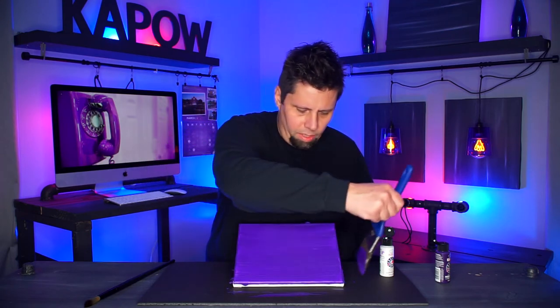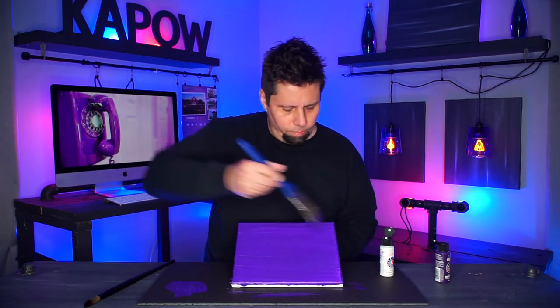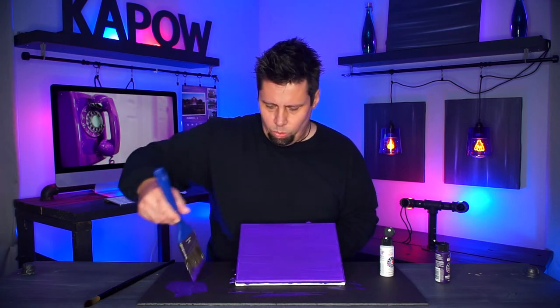Just back and forth with nice long strokes. If you get too much paint, just slop it off on the side — you don't want it too sloppy. Just make sure your canvas is nice and covered with the paint.